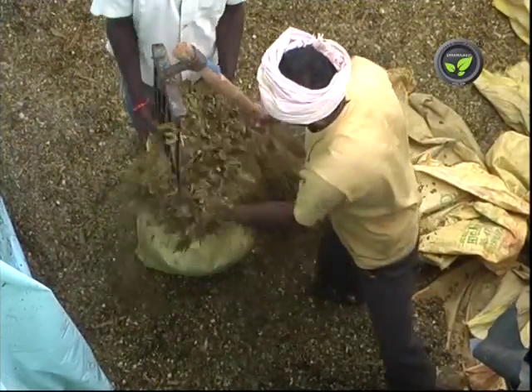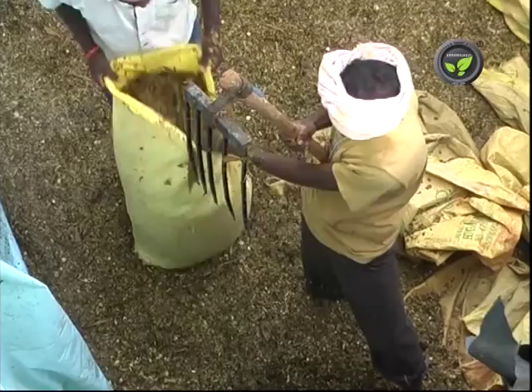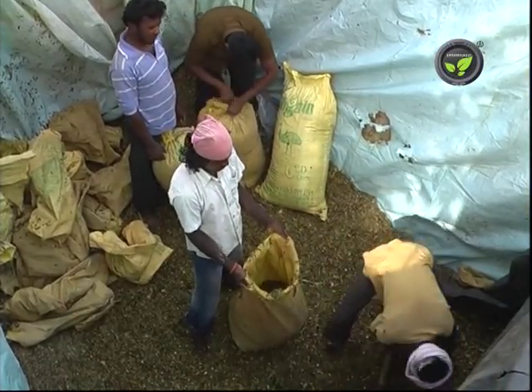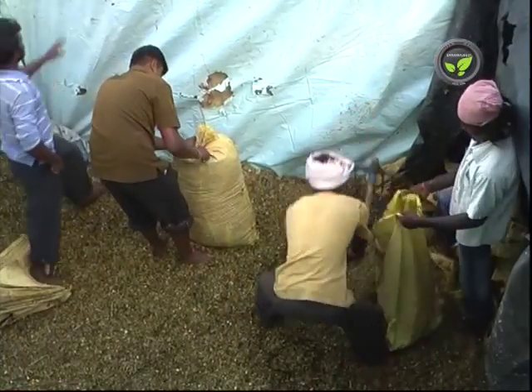This fodder turns into silage after 15 days of filling and keeps for up to 2 years. The size of cutting, amount of trampling, and the weight on top all determine the quality of the silage. The silage is good even for goats, cows, and buffalos.